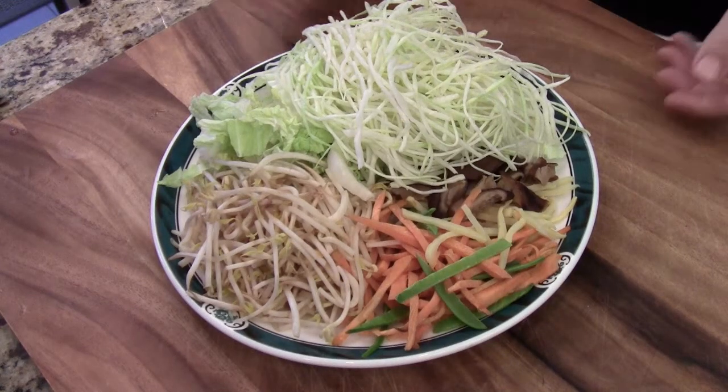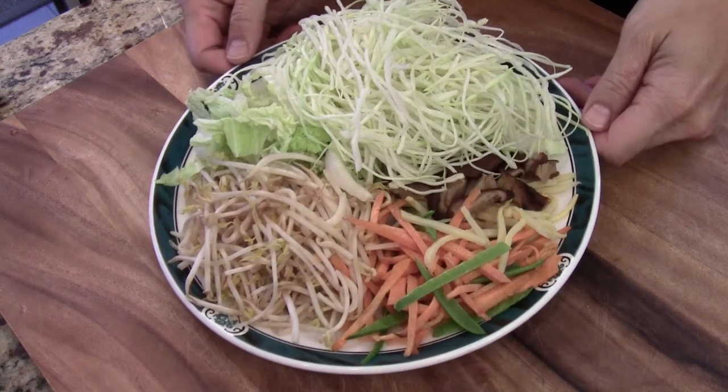Hi, Ni Hao. I'm Chef Tom. Today we are making baked spring roll — vegetable spring roll.